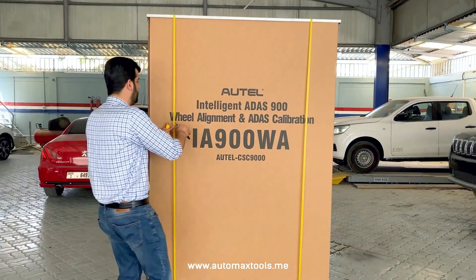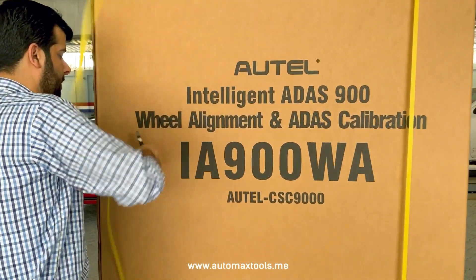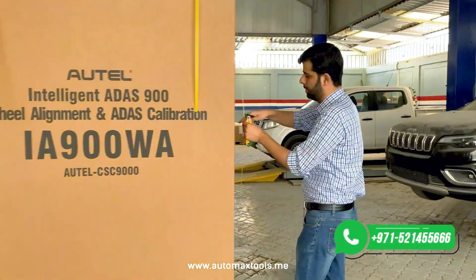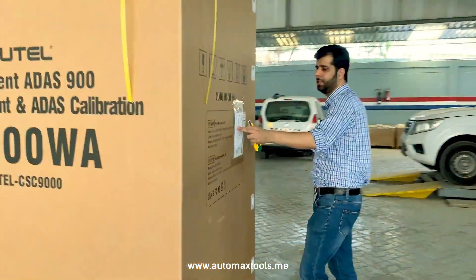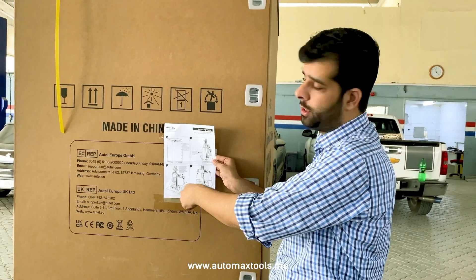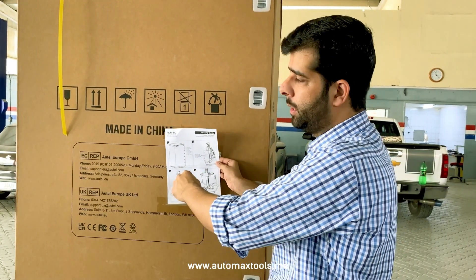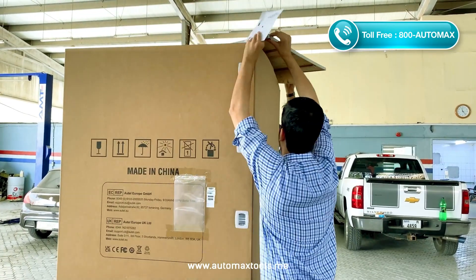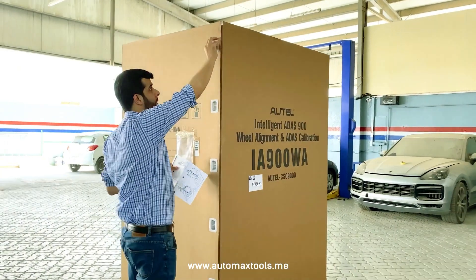This product comes with great packaging to avoid any damage during shipping. We will just remove all the packing material. It comes with installation instructions also. The box comes with unpacking instructions, because it has some important points you have to keep in mind while unboxing the equipment. These are the clips — you just have to remove these clips.